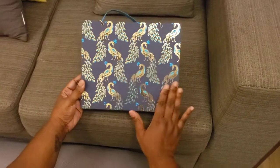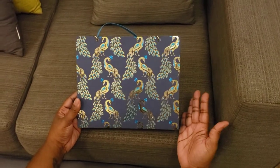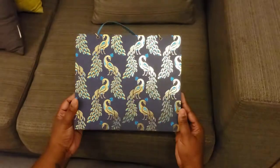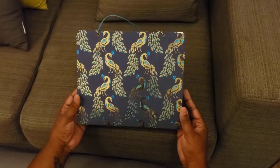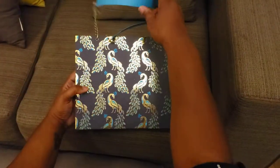This paper is from a stationery company here in Dubai — I think it's British based — called Paper Chase. And y'all, these peacocks are gorgeous. I love them so much.